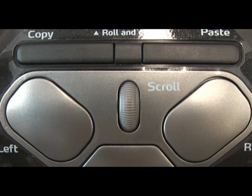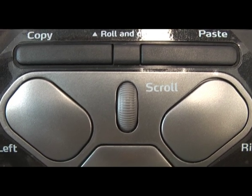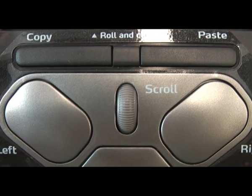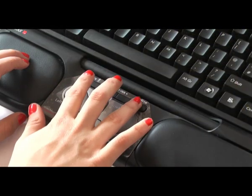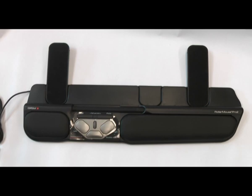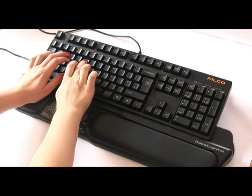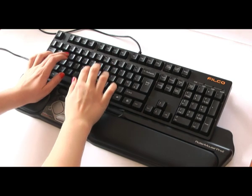Above the scroll bar there is a button to the left which is currently set to copy, and to its right is a button set to paste. These two buttons can be reprogrammed to carry out whichever action you would like — for example, if you are a user of Dragon Naturally Speaking, you could use them to turn your Dragon microphone on or off. The Roller Mouse Pro also has a built-in wrist rest.